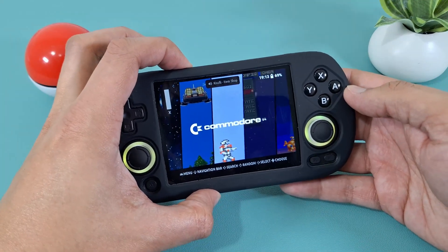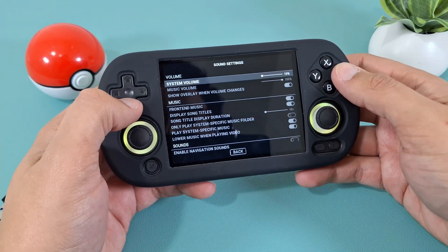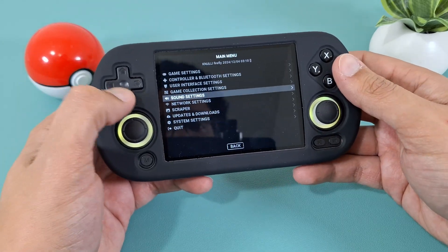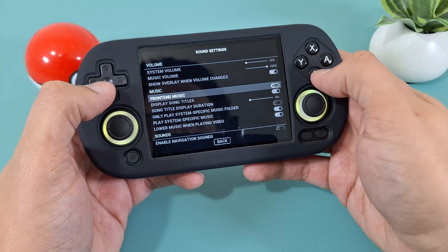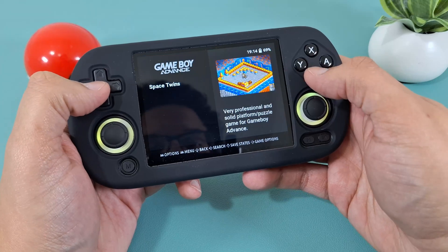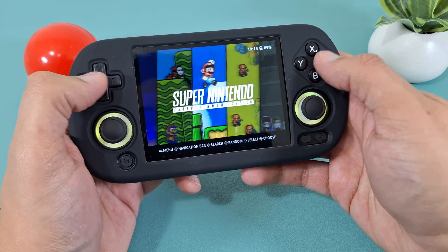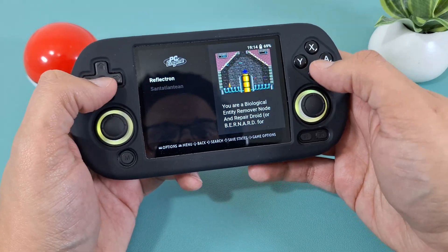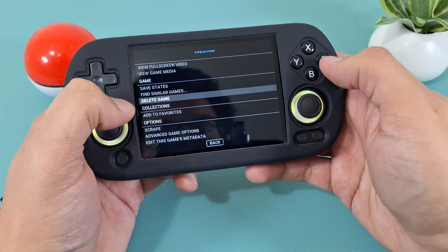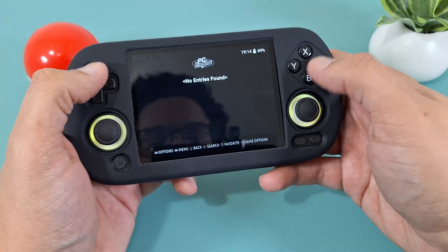That first install shouldn't take too long. One of the first things I want you to do is turn off the system music — press the Start button, go down to Sound Settings, then Front End Music, and turn that off. You're going to see one game in each section; you can keep them or delete them. To delete, press and hold A, and you'll see a 'Delete Game' option. Press Yes and repeat for every game you don't want.